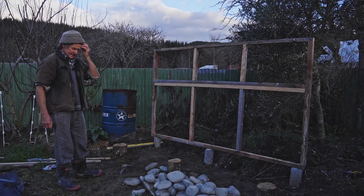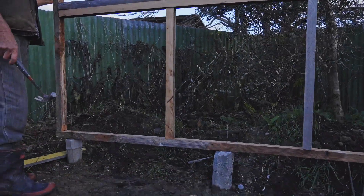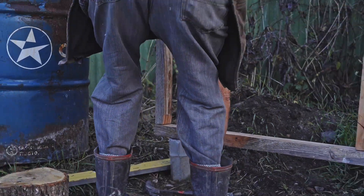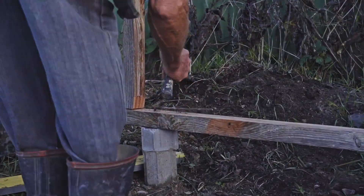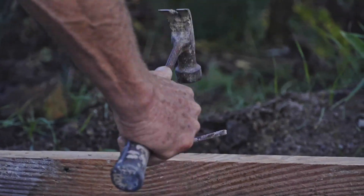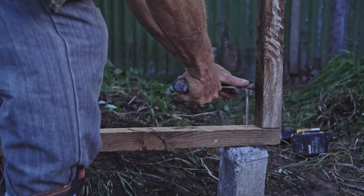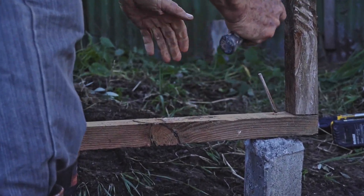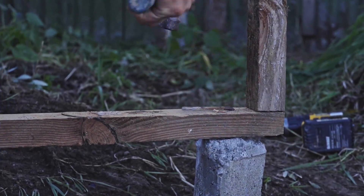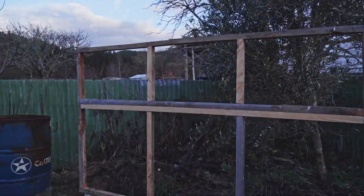Here's our first frame - we've put the back frame up and slid it onto the steel that's coming out of our concrete foundations. I'm just going to bend those down - that'll stop it lifting up. So that's fixed our first frame in place. We'll get that vertical in a minute and then put the next frame up.